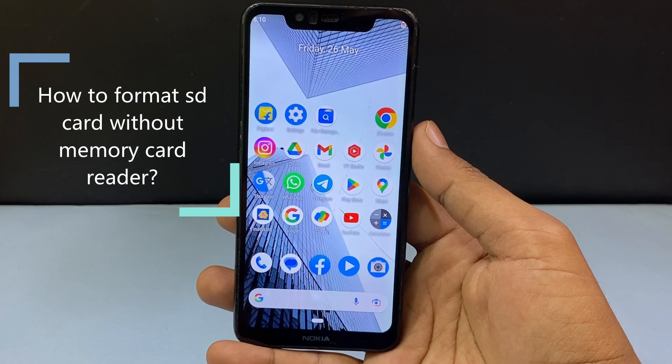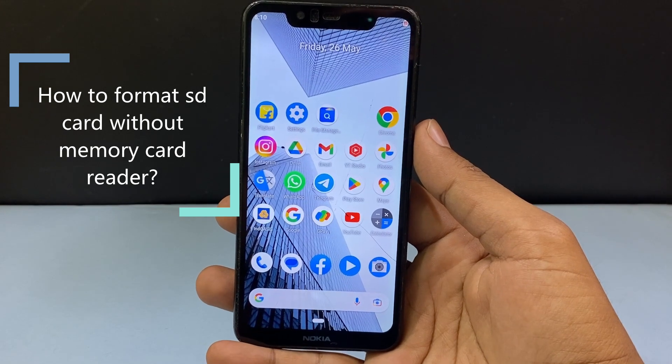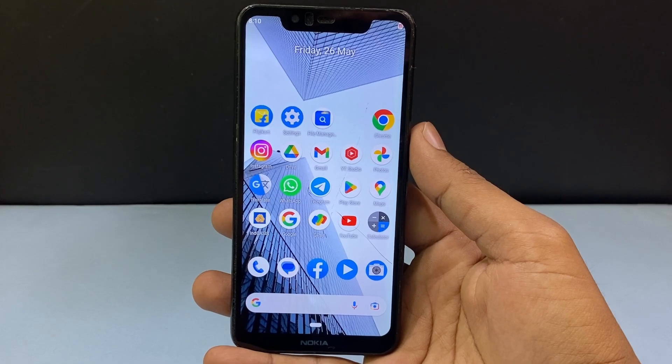In this video, I am going to show you how to properly format your SD card without using a memory card reader. In this case, we are going to use your Android phone.